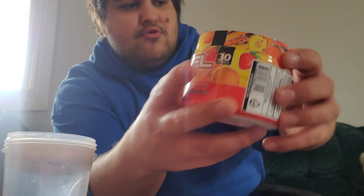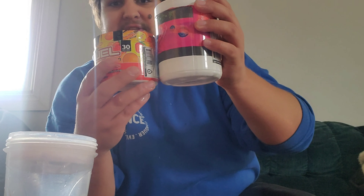So here we go. Here's a quick 360 of the tub. This tub is also a lot smaller than regular G Fuel tubs — pretty much half the size.